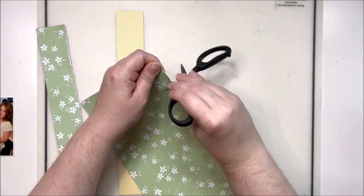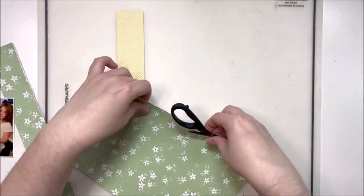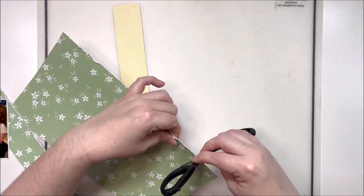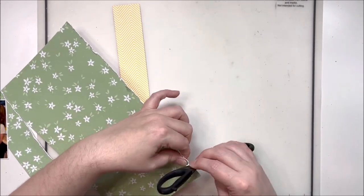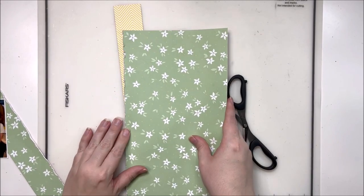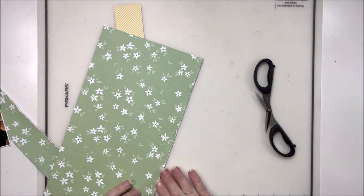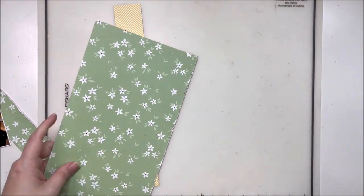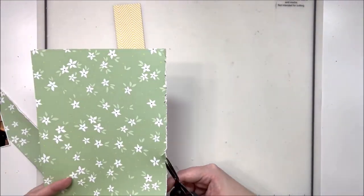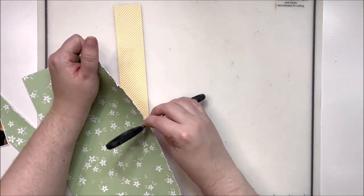Maybe it's because I don't practice it enough — that's probably it, let's be honest. I just get a little frustrated with distressing because it never goes quite the way I want it to, and inevitably I cut one area more than I'm supposed to. A couple of spots here got a little too roughed up and I had to trim them out. We're just going to roll with it — we'll cover it up if we don't like it. We'll make it work.